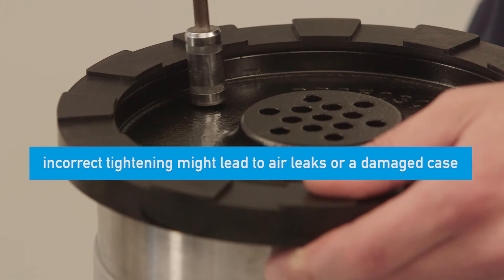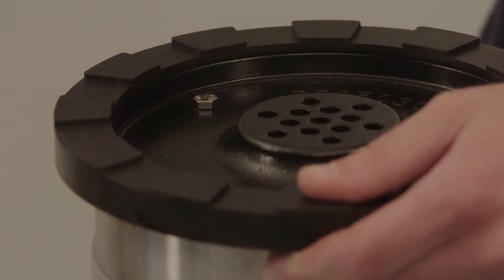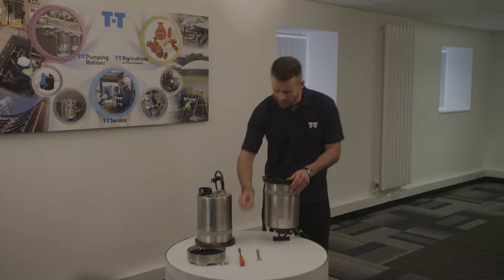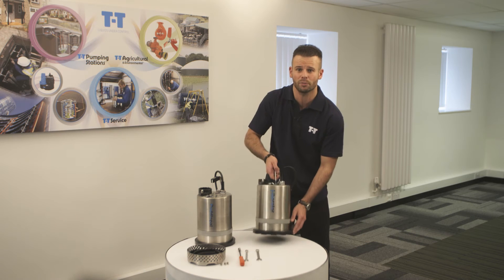However, try not to over tighten them as this might damage the casing. If they aren't securely tightened, you might get air leaks and it might not run correctly. Here we have one Liberator with a new conversion kit that has been turned into the PuddlePal.